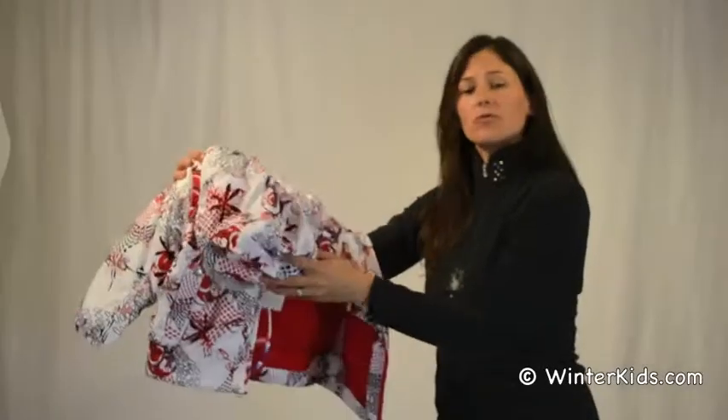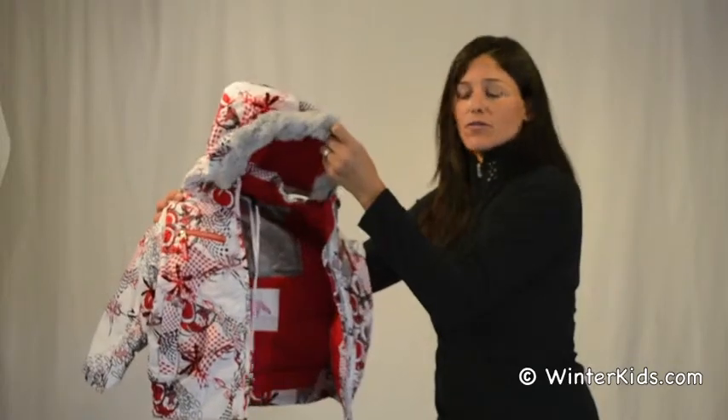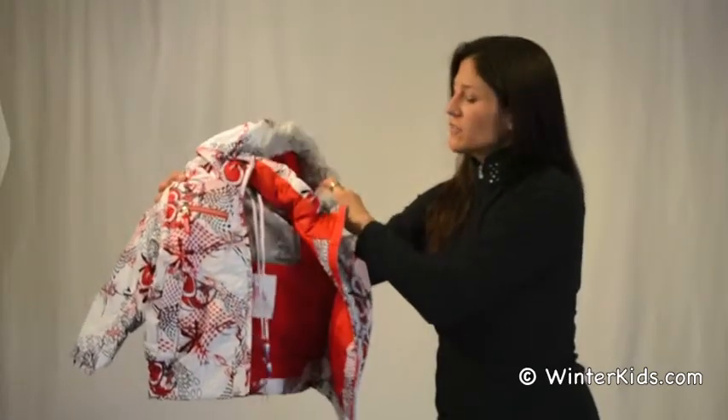Some of the features we have here are a removable hood, or just a removable faux fur if your little one wants to keep that hood and not the fur.